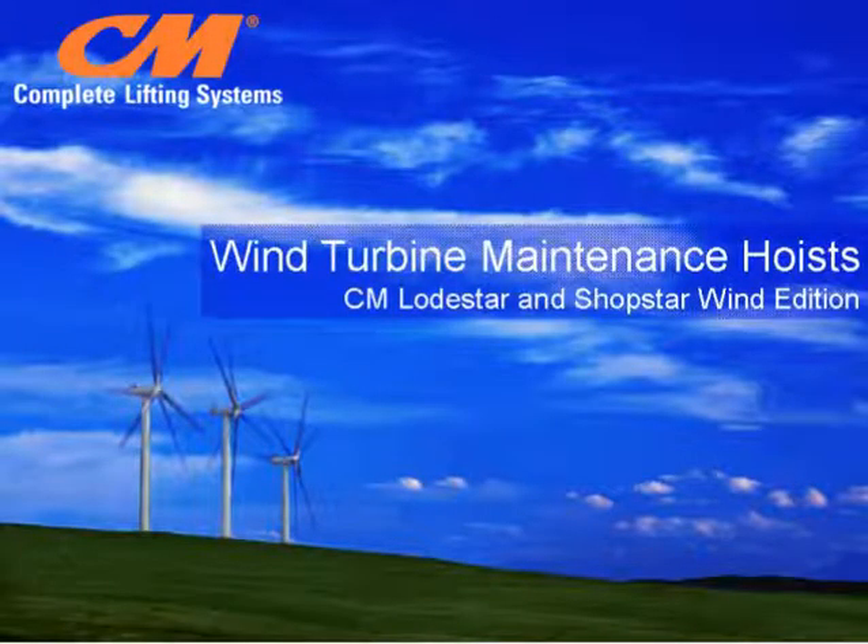Welcome to the wind turbine maintenance hoist session by CM Industrial. During this session you will learn more about the new Lodestar Wind Edition hoist that has been updated specifically for the wind industry.